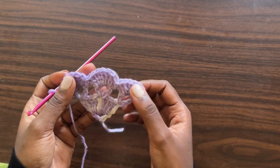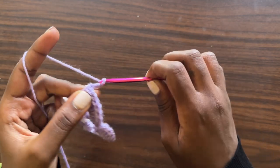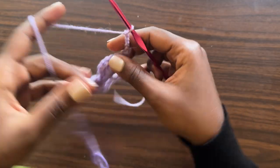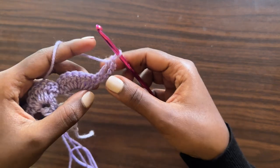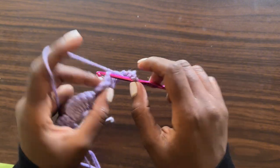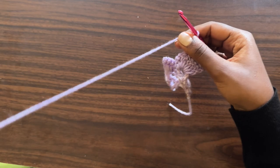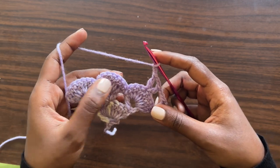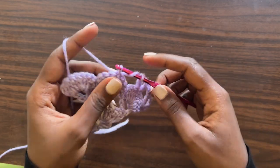Row five is going to resemble row three. Make a chain of five (counts as double crochet plus chain two), turn your work, and into the very first double crochet place a double crochet — that creates our first v-stitch. Then chain two, skip over three stitches, and into the next place one v-stitch (one double crochet, chain two, one more double crochet). Then chain two and go into the middle stitch of the next shell — the fourth stitch, since the shell has seven double crochets — and place one v-stitch there.